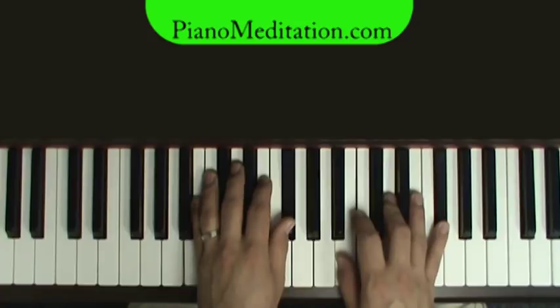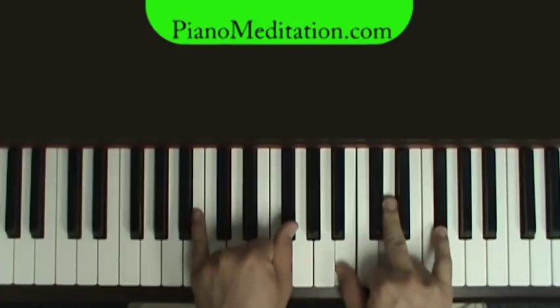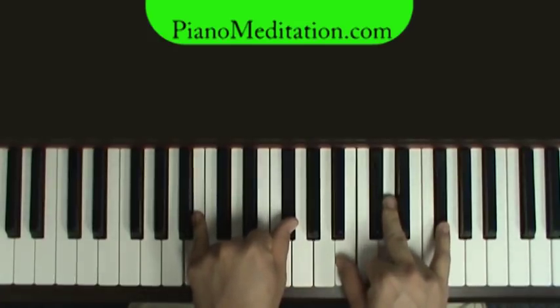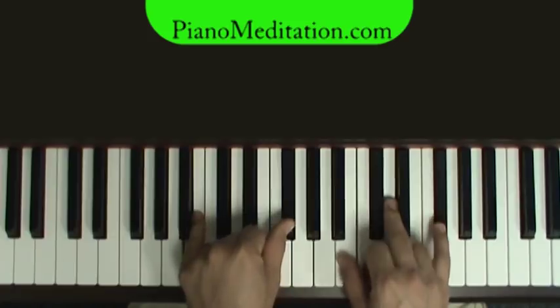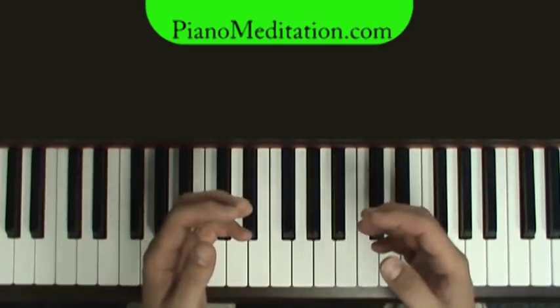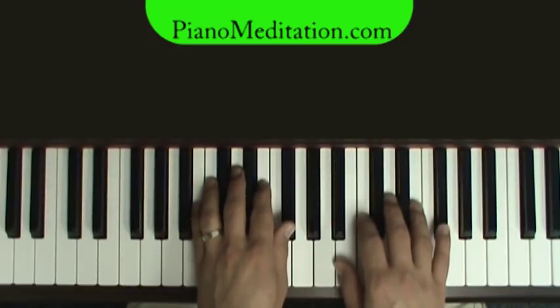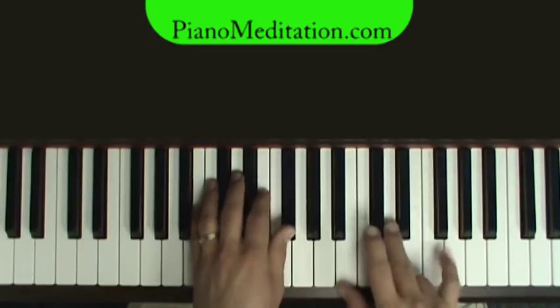Starting off with B minor. I'm going to play like this at the beginning so you can see the notes easily. After I go through all the chords, I will play regular — hands spread out on the piano. When you play, you want to have a nice little curve for proper technique — it keeps your hands from getting tired. So, B minor.